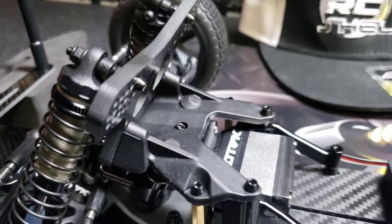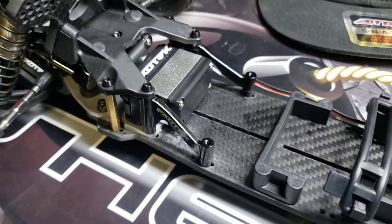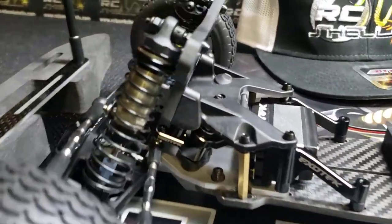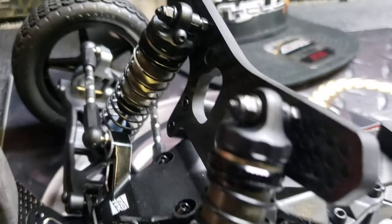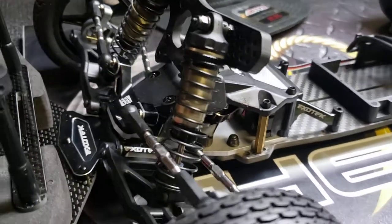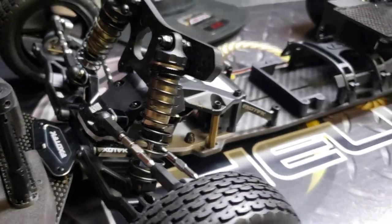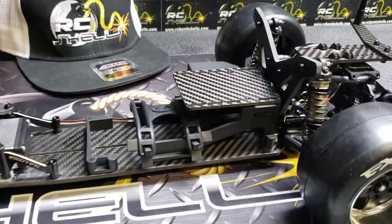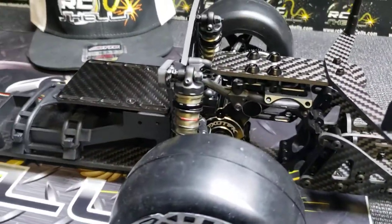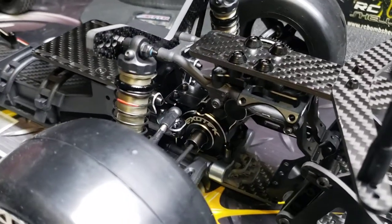We've tried to keep the price of this car down a little bit. We did that by not upgrading the servo, not putting aluminum bead lock wheels on it, and refraining from putting the aluminum bleeder caps on the shocks. This is our TLR G3 42 millimeter shock body, and we have these already built and ready to go right on your car, or we do sell them separately so you can build them yourself.